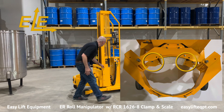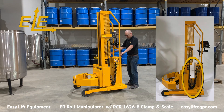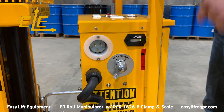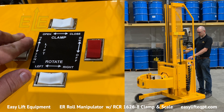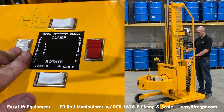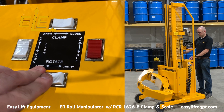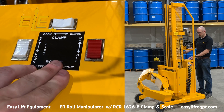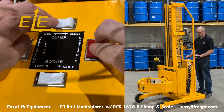The DC-powered clamp shown here has an RCR 1626-8 clamp for handling rolls from 16 to 26 inches in diameter with 8-inch high clamping pads. All controls are located on the top of the DC cabinet for easy accessibility to the operator, including switches for lifting or lowering, clamping or unclamping, and a continuous 360-degree endless rotation of the clamp either left or right.